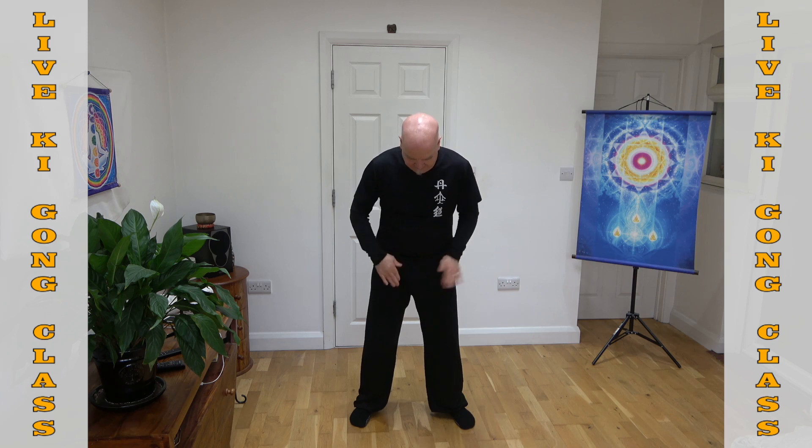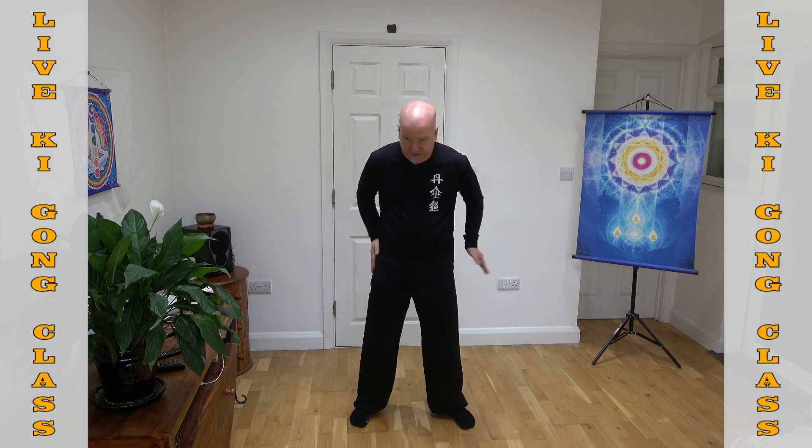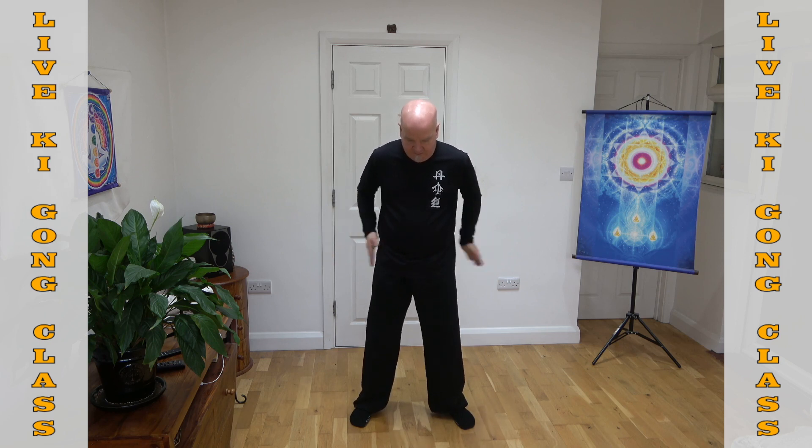Just tapping on the inside of the hip, and then on the outside of the hips. Tapping — so good for the body. All around the hip, tapping.